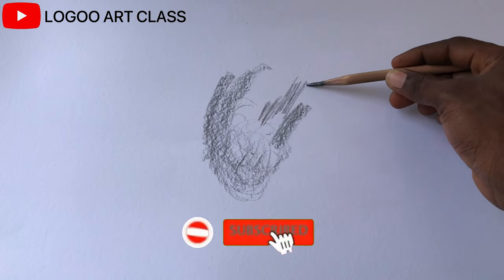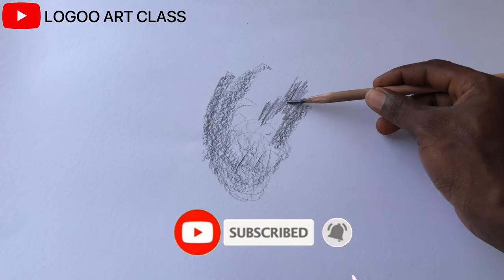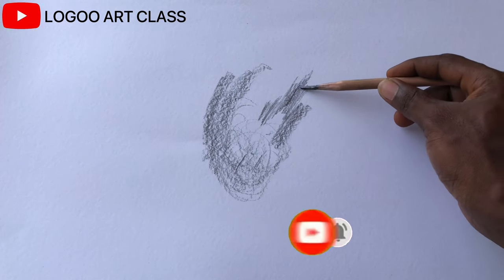If you like this video, please give me a thumbs up and don't forget to subscribe for more tips. Thank you.